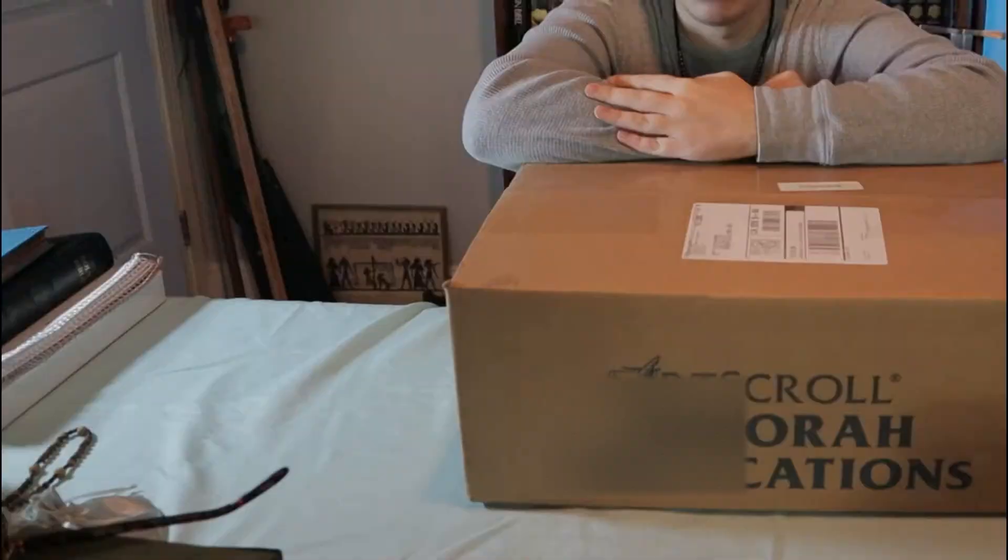Hey everyone, it's your host here, Paladin Hanson, back at it again with another video. We're coming to you not live, but pre-recorded and heavily edited, and today we're going to be doing another unboxing video.